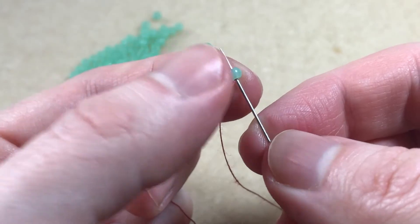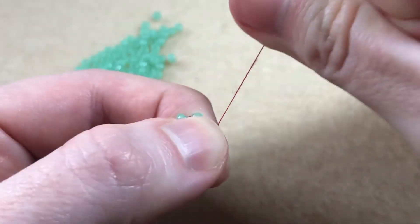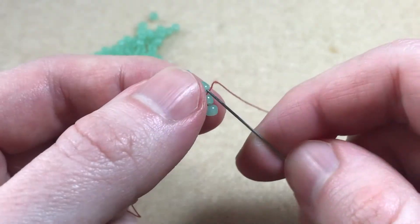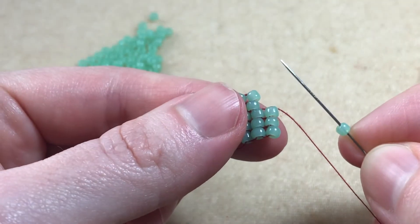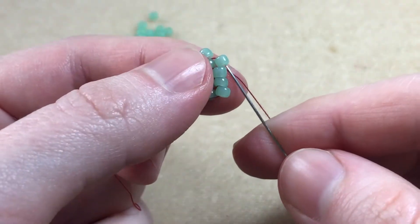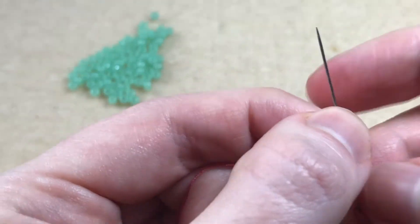We sew back through the bead we just added. Pick up a bead, sew back through the next bead, and back through the bead we just added. Pick up a bead, back through the next bead, and back through the bead we just added. Pick up a bead, back through the bead in the previous row, and back through the bead we just added. Pick up a bead, back through the last bead in the previous row, and back through the bead we just added.